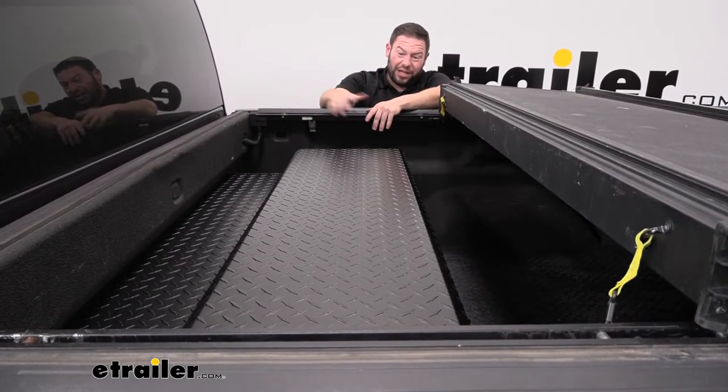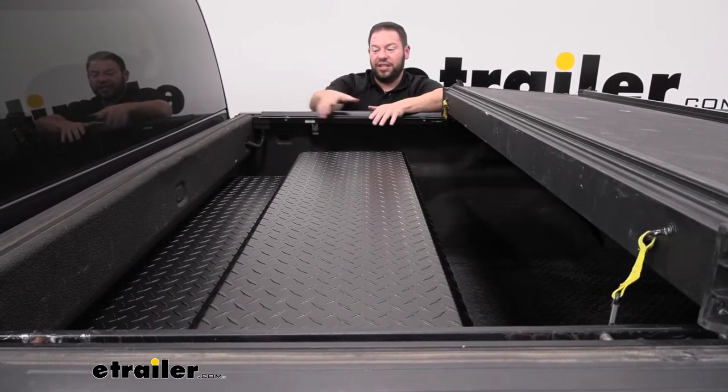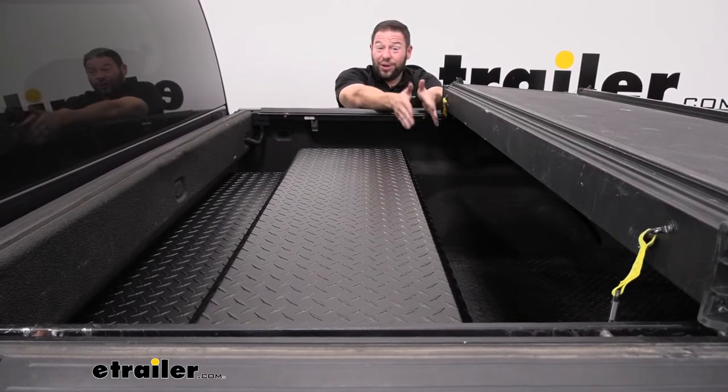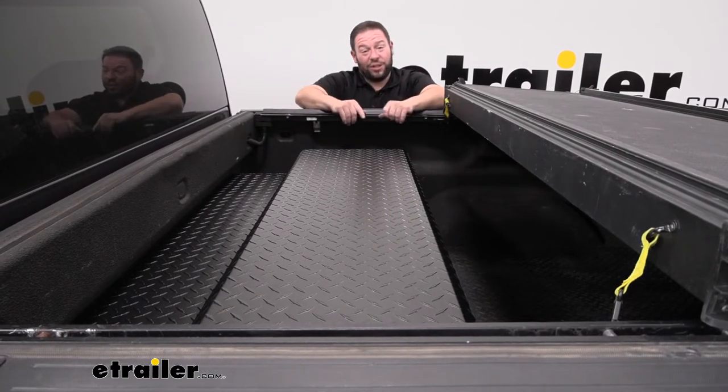Then there's the canister style, which doesn't work great. I have put it in a few trucks where it does fit, but the canister tonneau cover usually takes about this much space, which pushes the tool chest further out toward the middle of your bed — taking up quite a bit of space. But if you're okay with that, it can still work in that scenario.